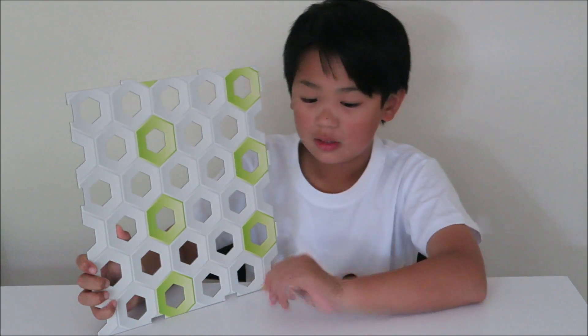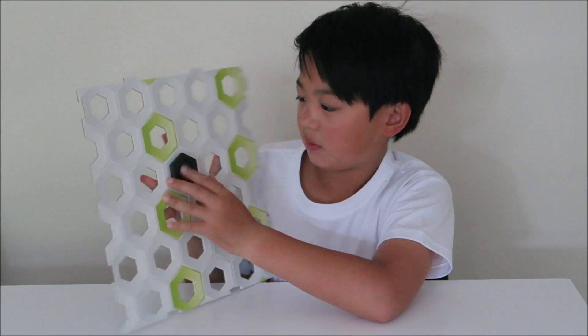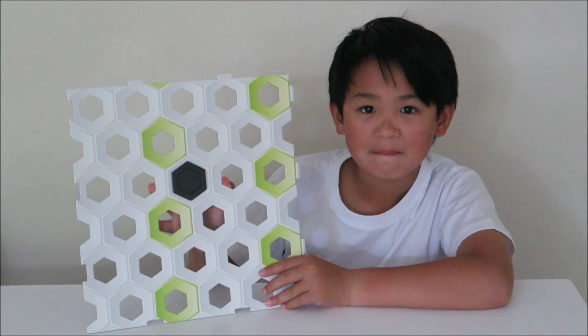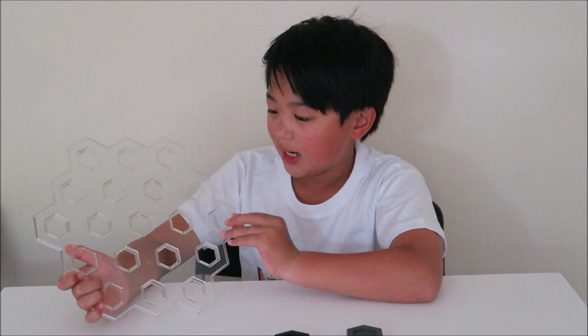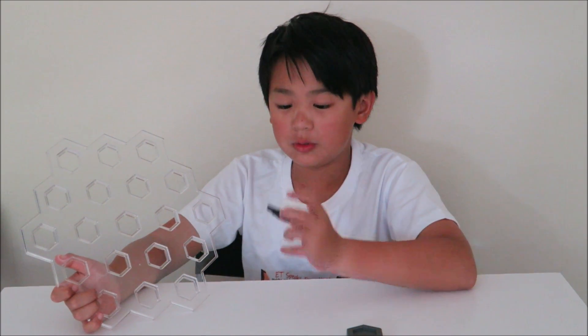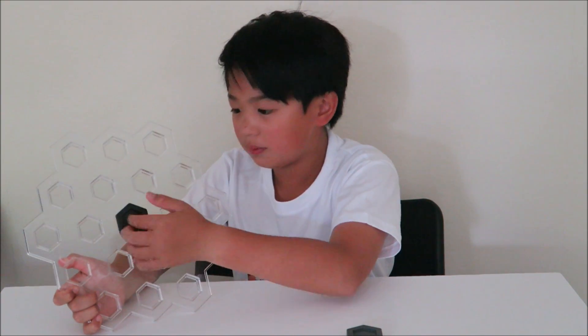This is the base — it is the start of your foundation. You can place any hexagonal tile on it; for this example I will use this slab. Voila. This is a level. The set comes with two of these. What I like about it is that it is see-through and you can see your ball manoeuvre through the course. Like the base, you can use any tile, but for this example I will use this and clip it on. It should easily slide in like so.